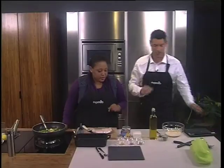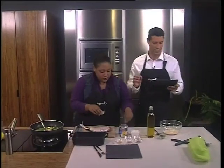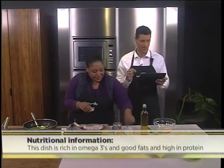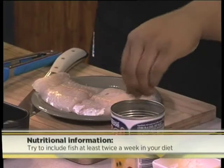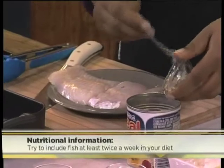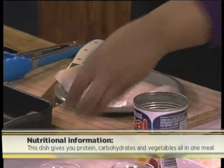So what are we making? We're making a crumbed fish, but not crumbed and deep fried. This is a healthy version. It's very rich in omega-3s and good fats, and also very high in protein. It's important to include fish at least twice a week in your diet. And it's perfectly balanced, giving you protein, carbohydrates and vegetables all in one meal. A healthy and delicious way to eat.